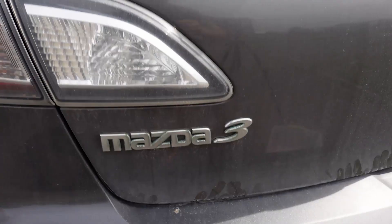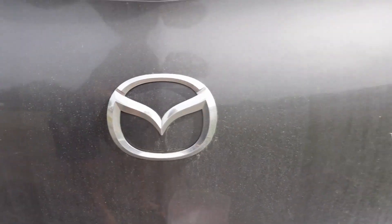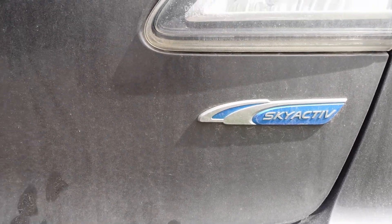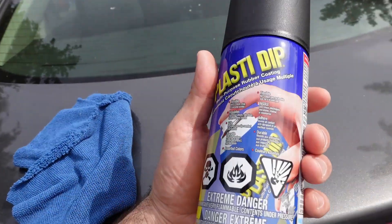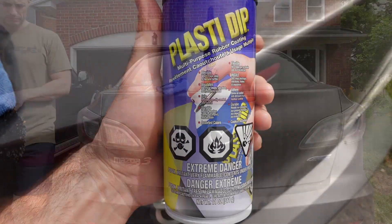In this video I'm going to be plasti-dipping the emblems for my Mazda 3. This will work for most vehicles. I do the Skyactiv one as well and then cut out the blue section. I wanted the Plasti-dip to stay on the Skyactiv where it says Skyactiv, but it wasn't really the case. Maybe I'll try and redo it again.